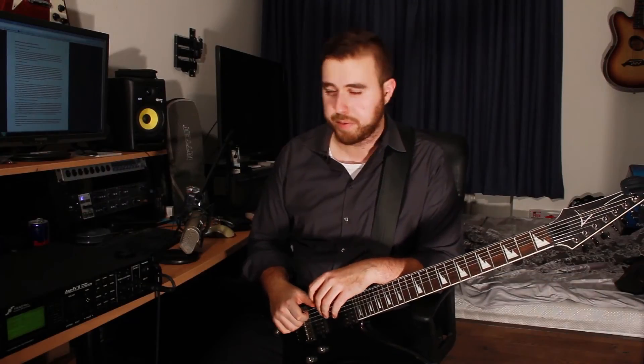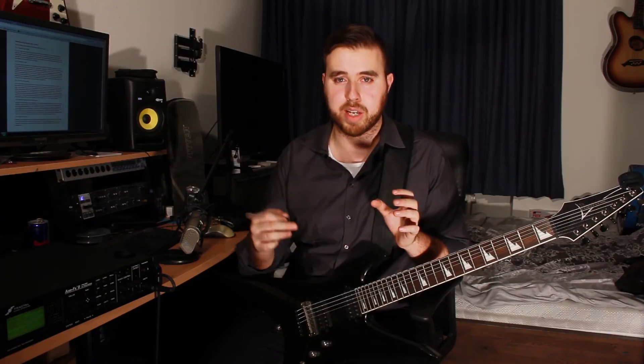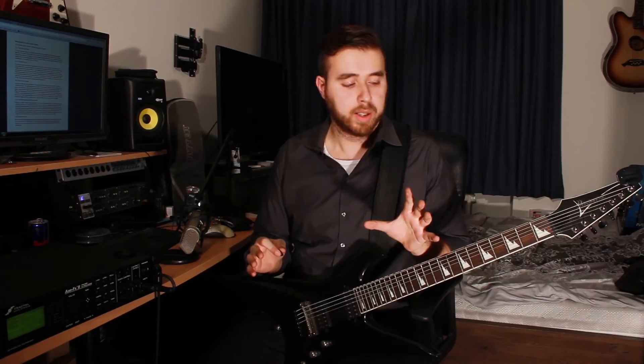Tip number five: record yourself. If you want to make a lot of progress fast, be your own critic. Record yourself with whatever you've got — your cell phone, a tape recorder, Cubase, whatever. Record yourself, listen back, and be critical with yourself. Don't be shy about mistakes — we all make them. But make sure you notice them. It's important that you hear yourself making those mistakes, otherwise you won't make any progress. Take a metronome, record yourself while playing over it, keep track of where you made the mistakes, focus on those, and get better at them.